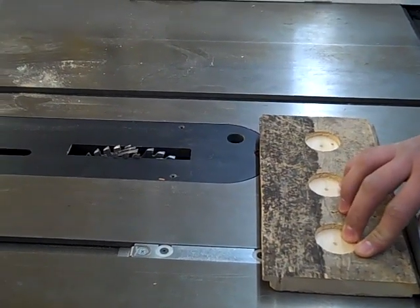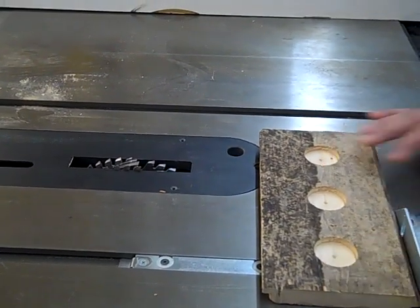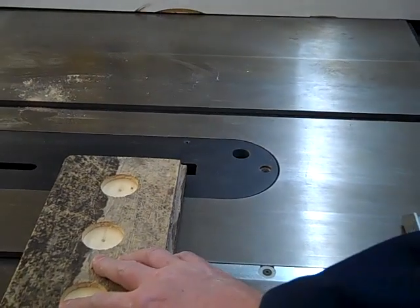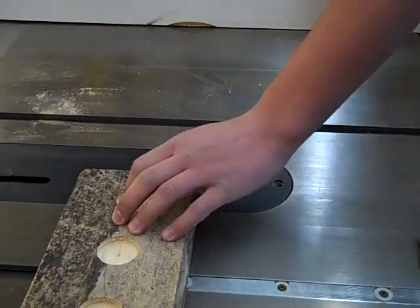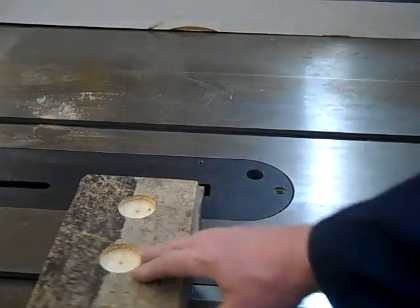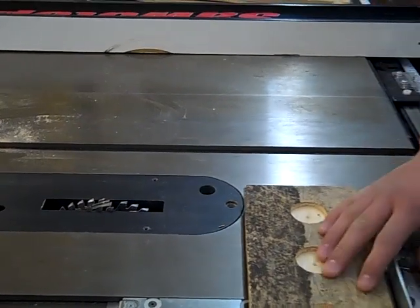Do you know how high you're cutting into the wood? It's less than half depth, because you don't want to have it cut all the way through. Okay, so set that up.